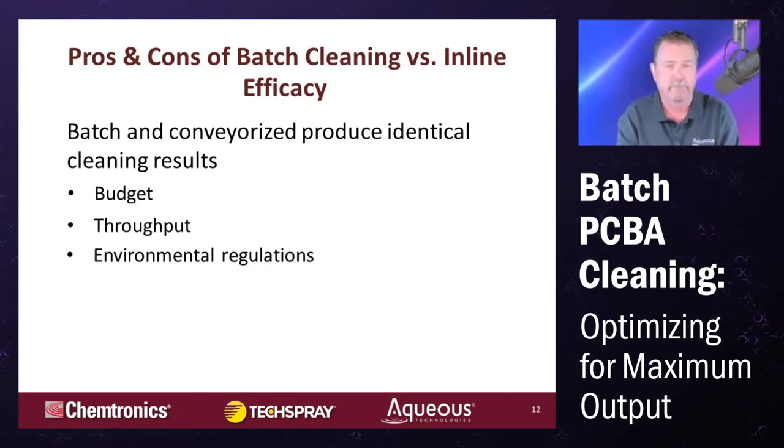Batch and conveyorized machines produce identical cleaning results. There was a time when difficult-to-clean assemblies always called for a conveyorized machine, but that's not true anymore. Whether you have bottom-terminated components, through-hole components, lead-free or eutectic alloys — both batch and conveyorized machines clean equally well. The difference lies in other factors. One needs to look at budget, not just acquisition cost but the all-in cost of operation.